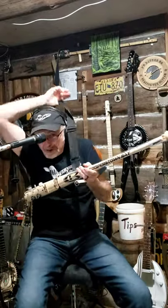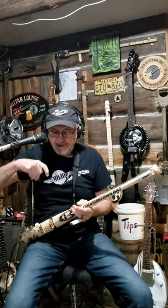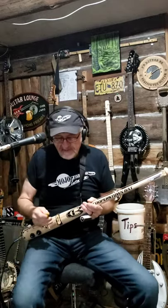If you want to see more, go to the Swamp Drivers Facebook page. I'll give you a little demo of what this thing sounds like.